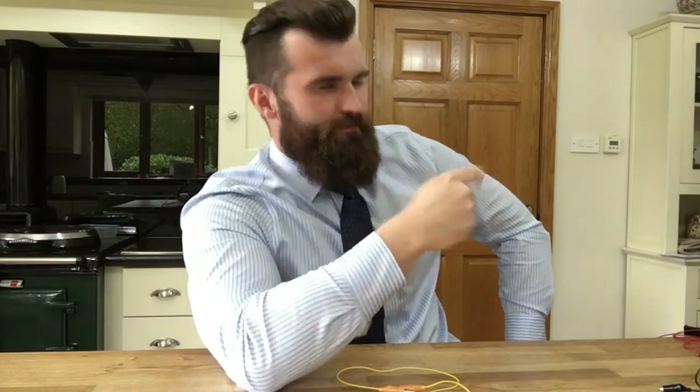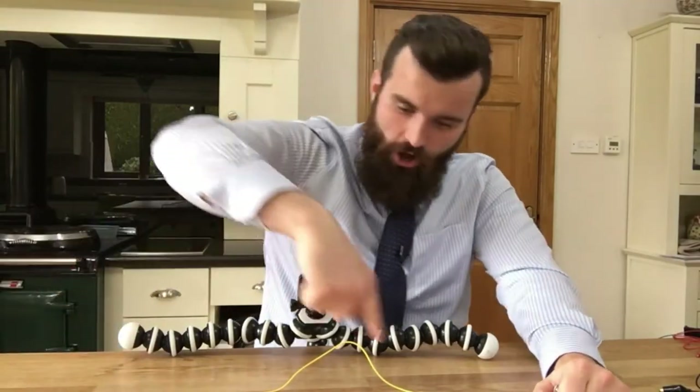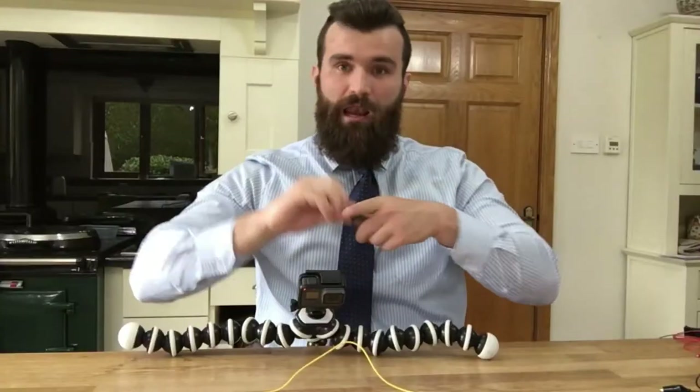Oh man, I hate rules. Quiet, you. Number one: we need something to power this electric circuit and move those lazy electrons all the way around the circuit. We need something like a battery.